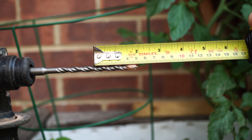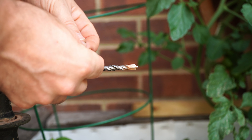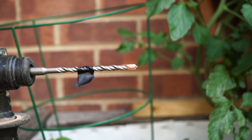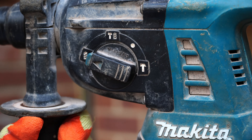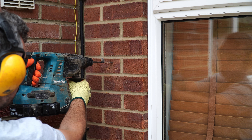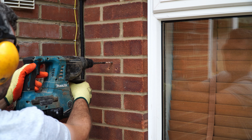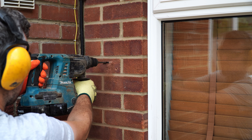Set a depth gauge by taping the masonry drill bit with a bit of tape — that'll mark out the exact depth you need to go to for your fixing. Brick is a very porous material, so you want to start your drill on the normal drill option instead of hammer. This avoids the drill bit sliding around on the brickwork. Then once you've started your hole, switch to hammer drill and finish off drilling to the depth required.